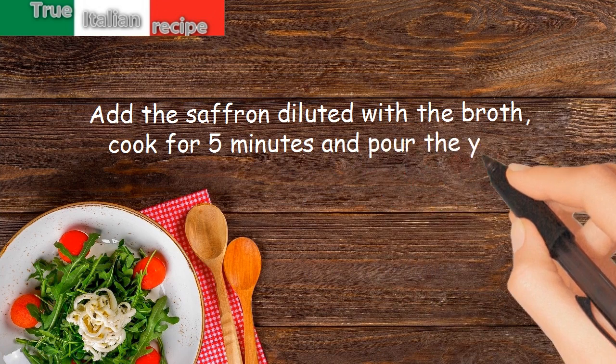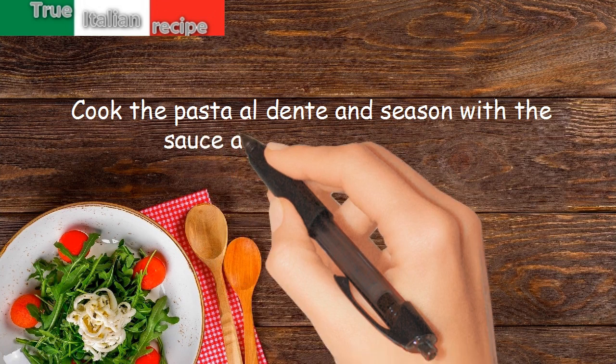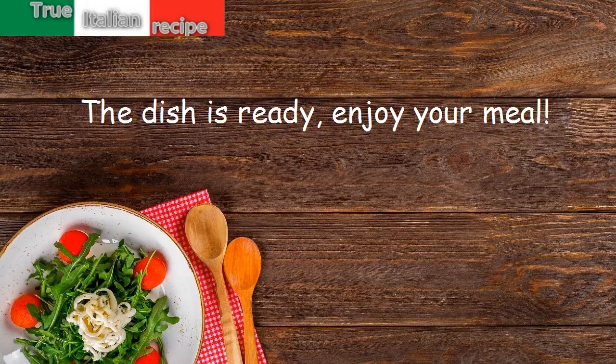Pour in the egg yolk, cook the pasta al dente, and season with the sauce and grated parmesan. The dish is ready — enjoy your meal!